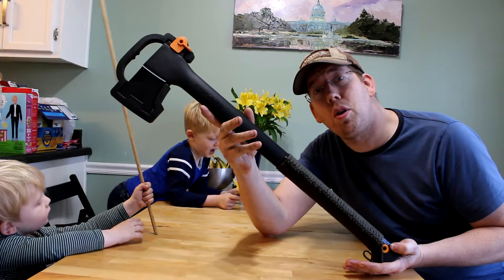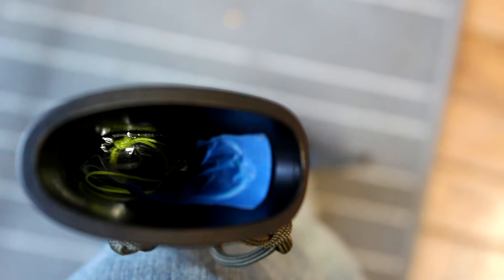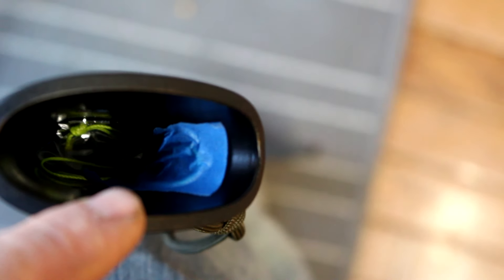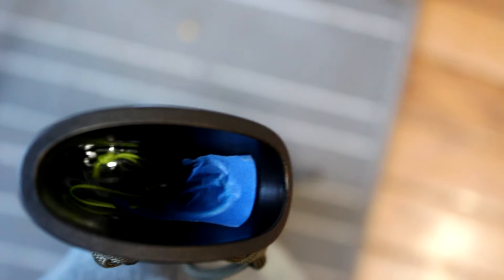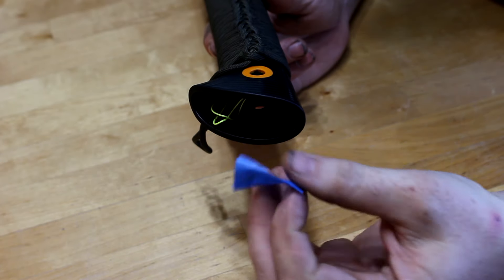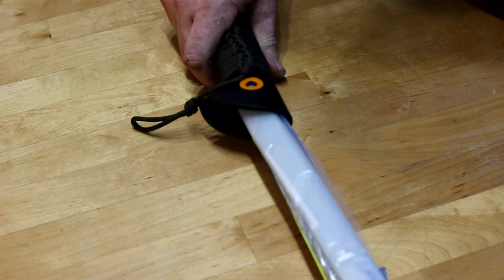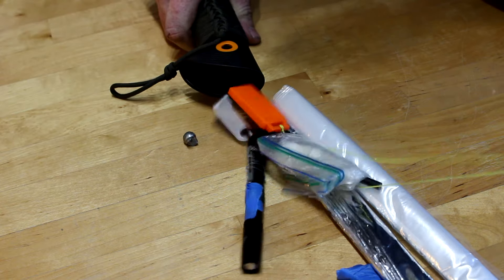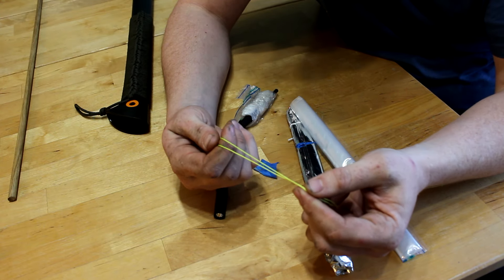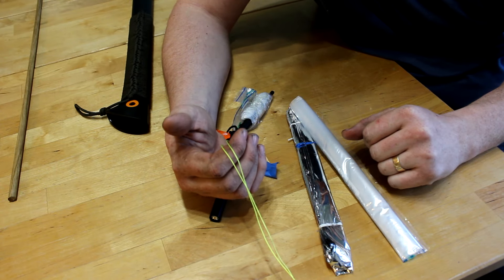Let me show you a few more details about this axe, what goes inside it, and how to pack it up. You can see down the handle there's a yellow piece of string I use to pull everything out, taped with a little painter's tape to the inside of the handle. When packing this axe handle, first make sure your string is really strong — I'm using 200-pound test braided line, because if the string breaks, all your stuff is stuck down in the handle. Good luck getting it out.